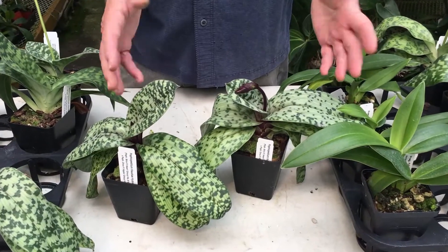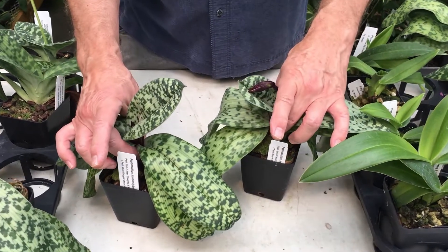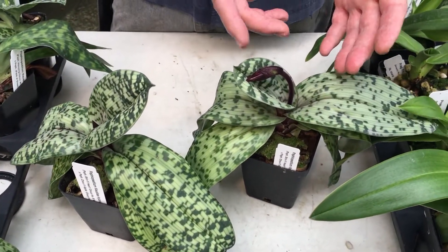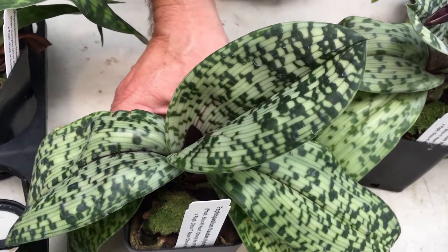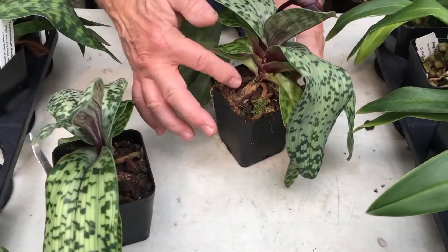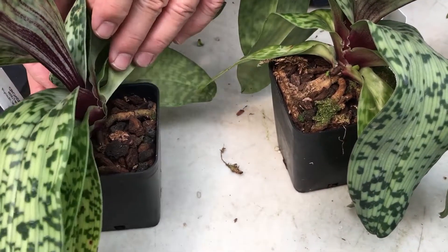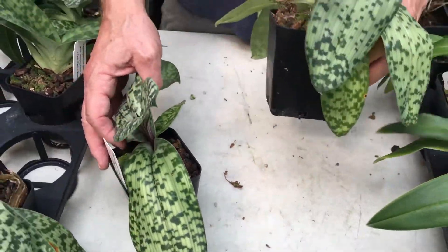Here are two plants picked at the same time with the same level of bud development three months ago. You can see this one is ahead of the other by at least a couple of weeks. It does show that super oxygenated water seems to advance bud growth, and if you just look on the surface too, you can see there's a lot more root activity on this side. So that's positive for the super oxygenated water.